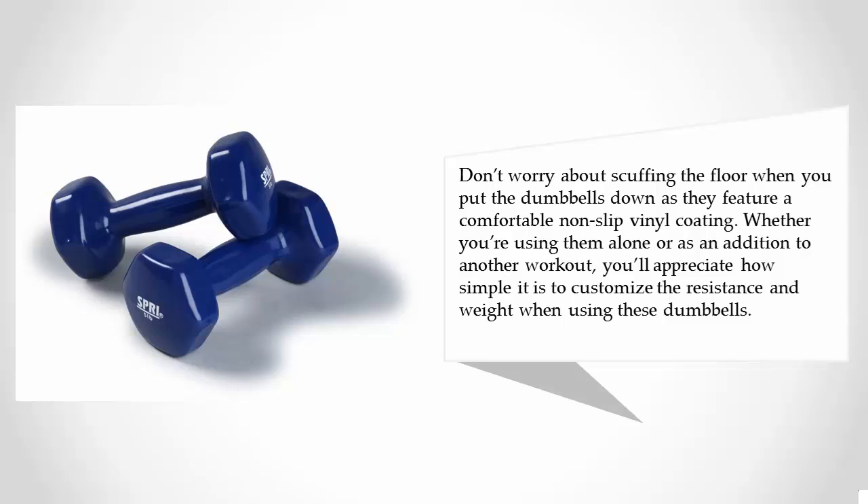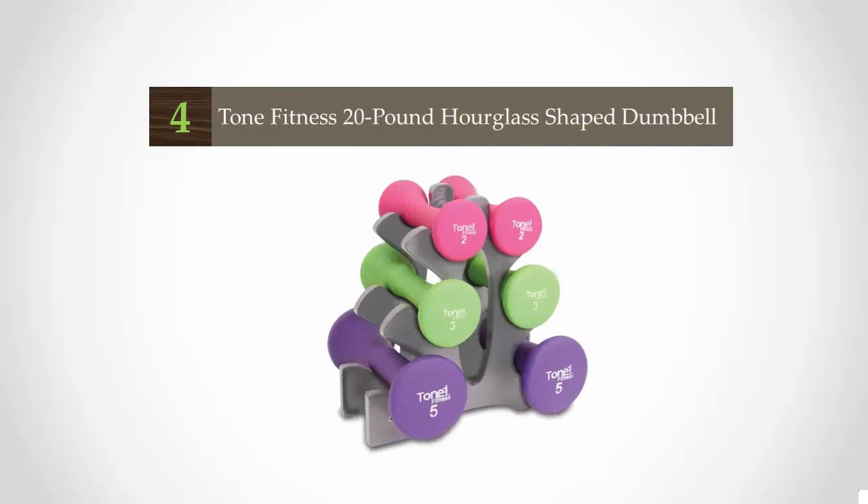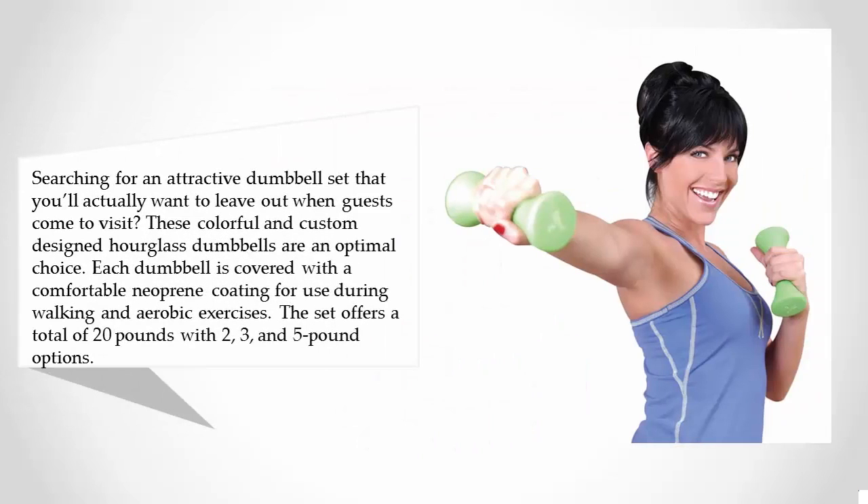At number four, searching for an attractive dumbbell set that you'll actually want to leave out when guests come to visit? These colorful and custom-designed hourglass dumbbells are an optimal choice. Each dumbbell is covered with a comfortable neoprene coating for use during walking and aerobic exercises.